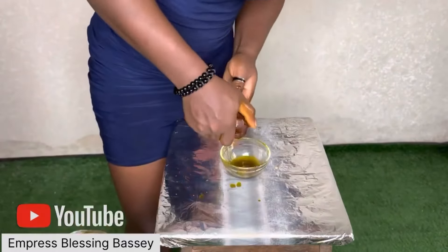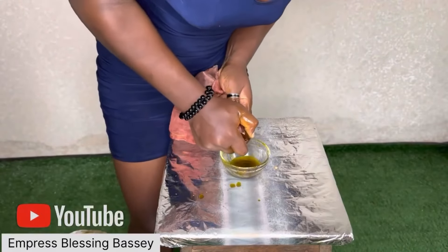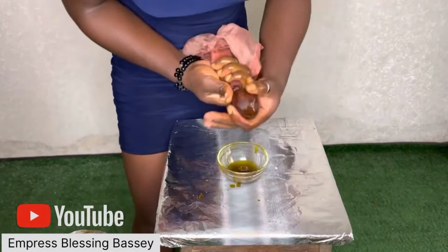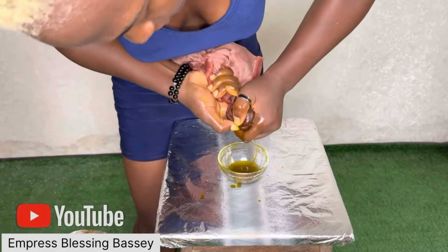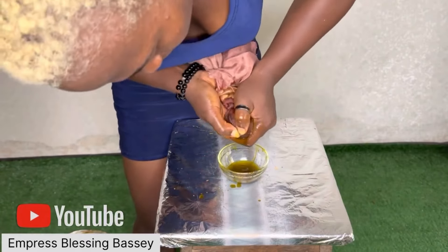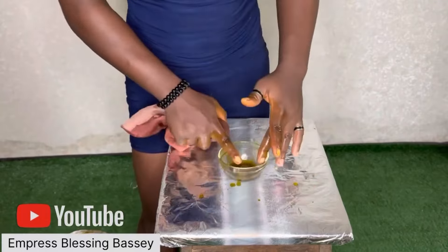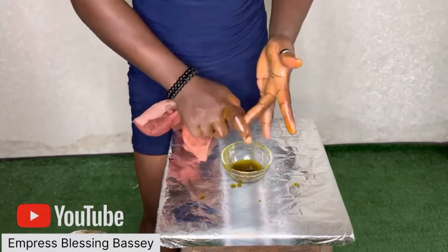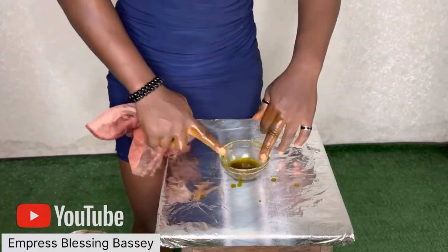This is me squeezing the oil. If you've gotten to this point and you've not subscribed, please subscribe. You can also turn on notifications for more interesting content. Please don't forget to like, comment, share, and subscribe.